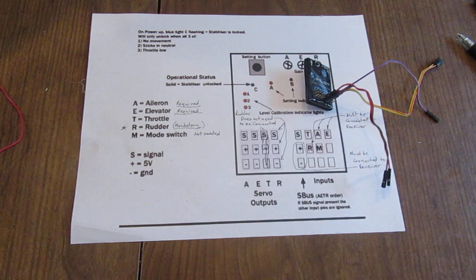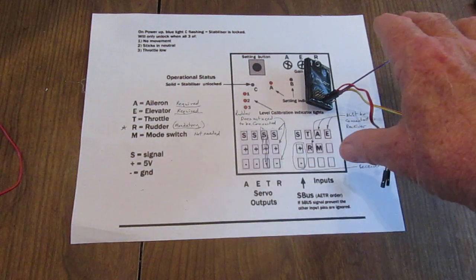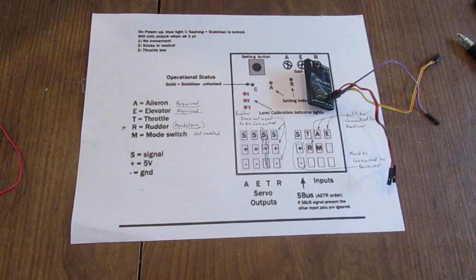I am using the FlySky FS-i6B — that's the six-channel receiver from FlySky. It's a great little system. I have one that I've already connected to the receiver.